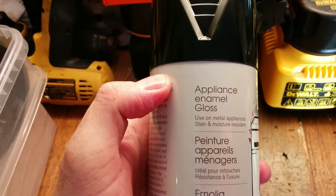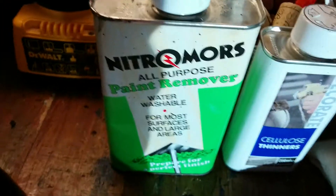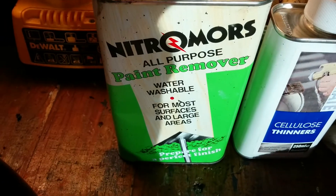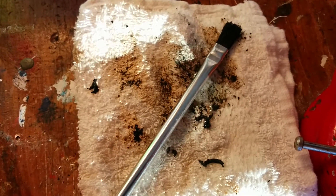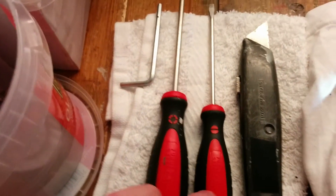I got this appliance enamel gloss paint from B&Q, it's about £7, and that's what I'll be using. I've already done the bases so I know it works quite well. So what you're going to need is some Nitro Morse paint remover to do most of the work, cellulose thinner just to polish and clean it up. You're going to need a brush and plenty of cloths, Phillips, flathead, scalpel, and the Allen key that came with the Kef Egg itself.